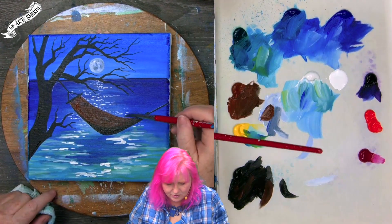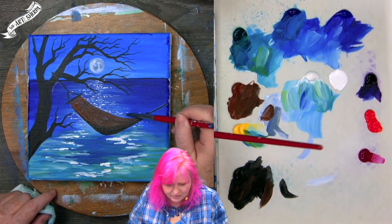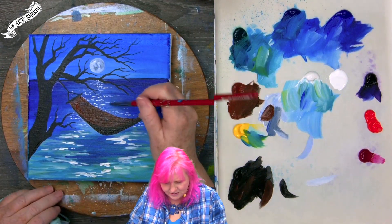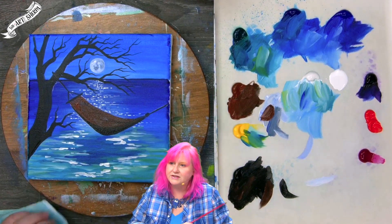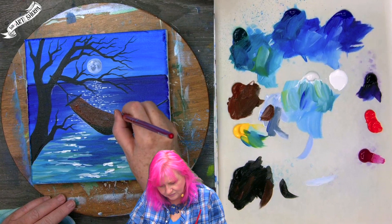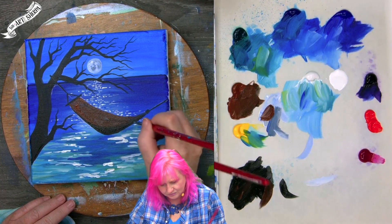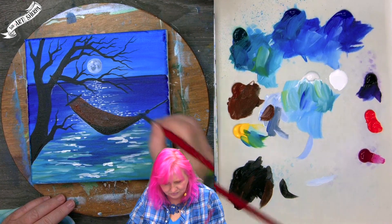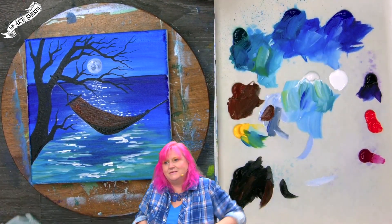I can see right there where I'm going to want to come back because I got a little hole in my sparkles. I'll get rid of my chalk with a wet brush and then put the sparkles in now or later. Dry it, come back, and we'll start to add some detail.